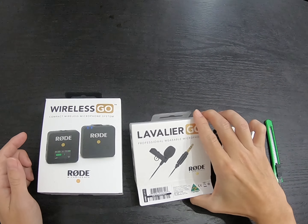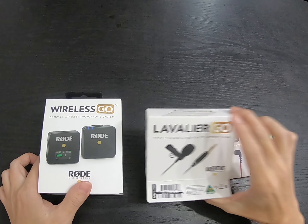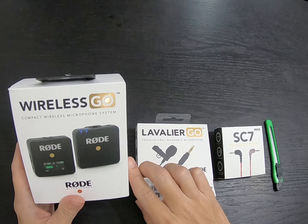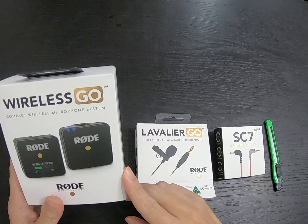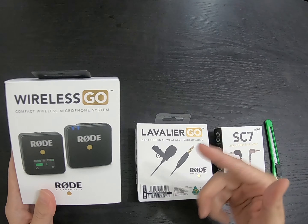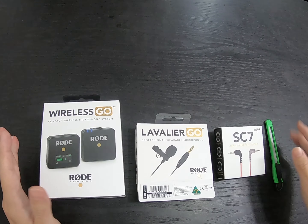There's the Lavalier Go microphone — a clip-on wireless microphone. And of course the transmitter and the receiver. I'm going to put them together and show you everything.